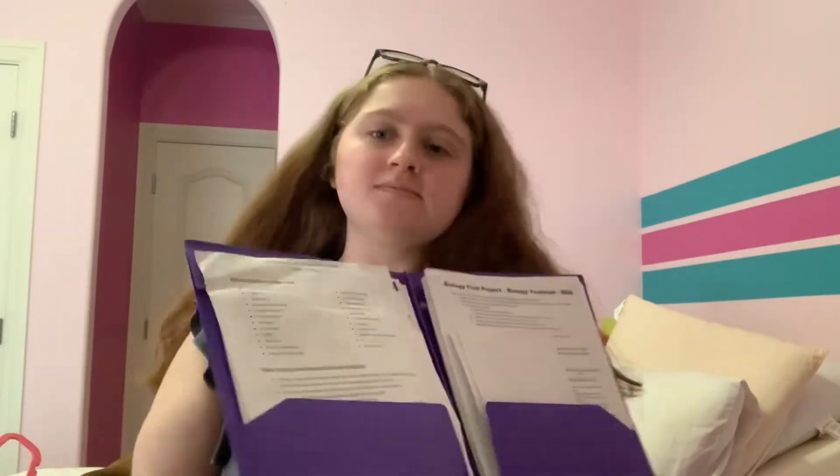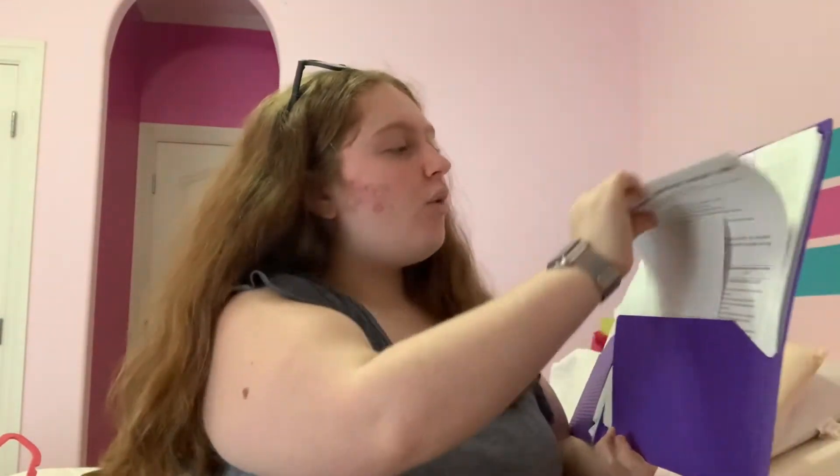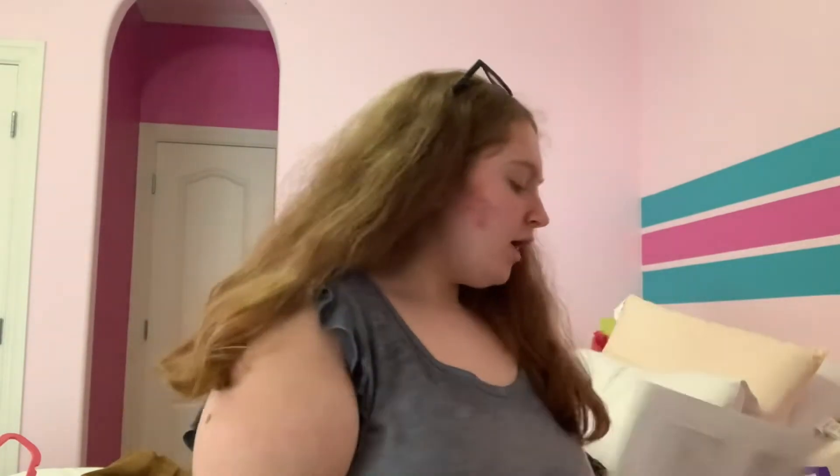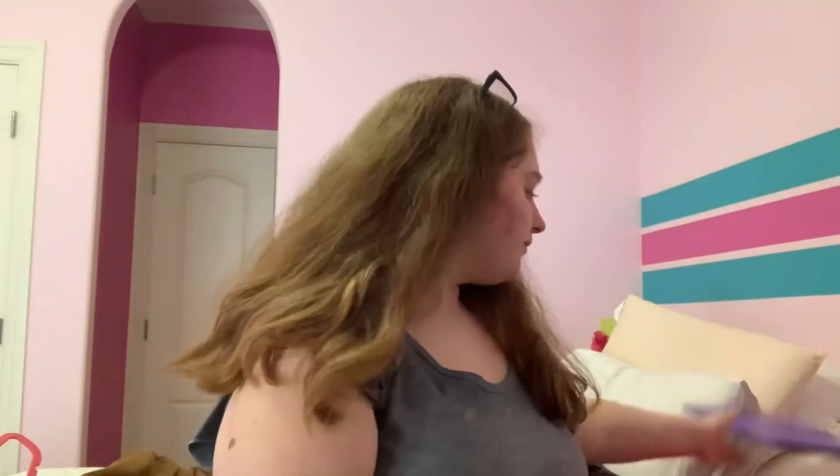Let's open it up. On this side we have my biology stuff — for finals we did a lot of review sheets. I also have my yearbook thing and a World Geography Final Exam Review that randomly ended up in here. On the other side I have English — we did Romeo and Juliet and I have some reading notes from it.